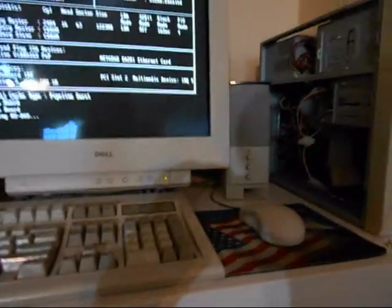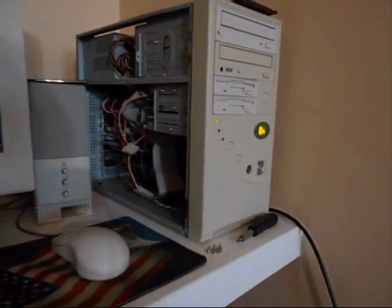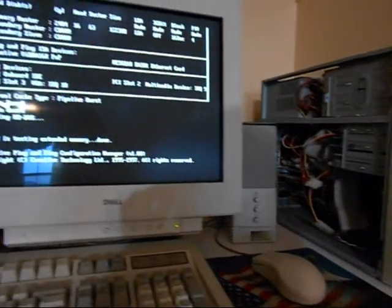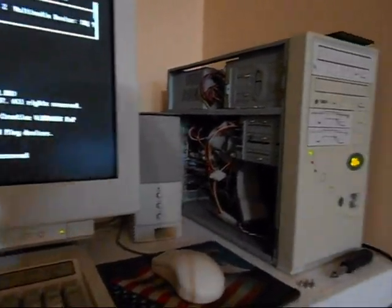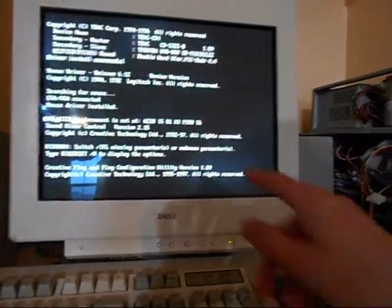I'm going to see what you guys think about this. That's what it's supposed to sound like right there. So when I turn it off, I'm going to turn it back on before it's done spinning down and it will do it normally. I'm kind of wondering.